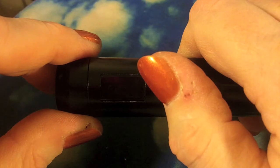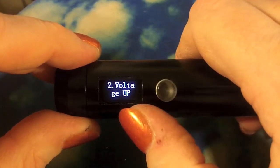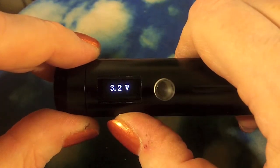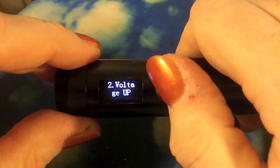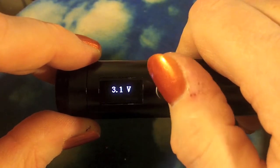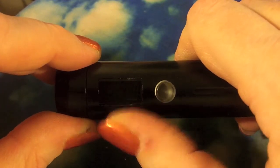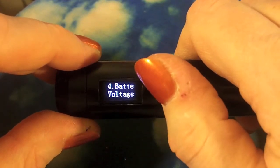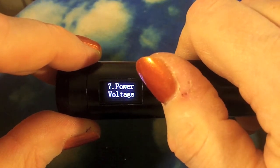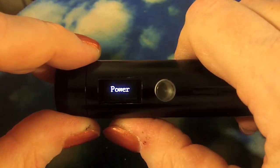The important one is number seven: power/voltage. This is where you change between variable wattage and variable voltage. Now it's on voltage and it will show voltage up and voltage down, going by 0.1 increments from 3 to 6 and then rolling over again. Not that anyone really vapes at 3 volts, but you know what I mean. I'm going to go back to power because that's just what I prefer.